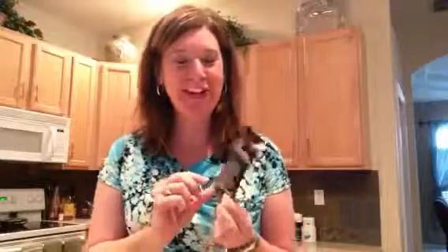Hey guys, it's Christine Fink, and I am so excited. I finally got my hands on the new cafe latte flavor of Shakeology. I don't know about you guys, but I love the flavor of coffee — probably more than I actually like coffee. So I'm super excited to try this.